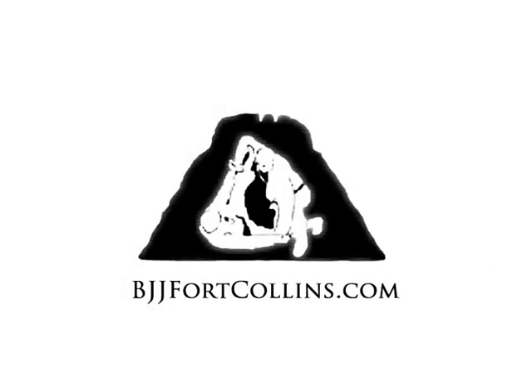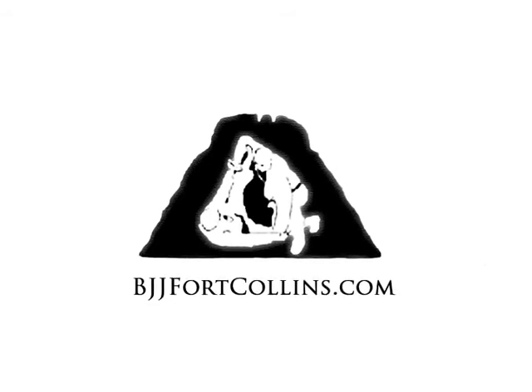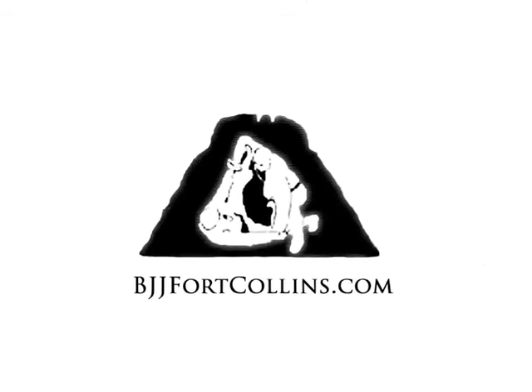Are you tired of learning all your moves off the internet? Well, quit watching this video and come on down and say hi to Old and Fat at Fort Collins BJJ.